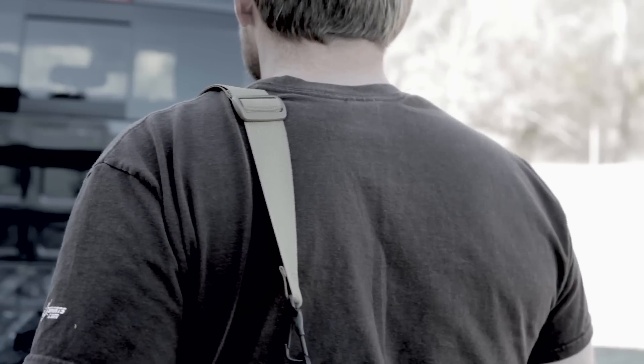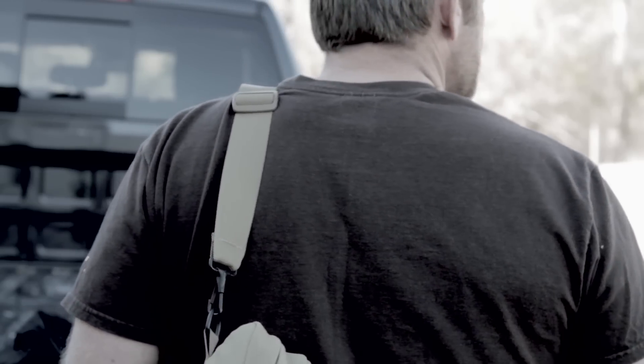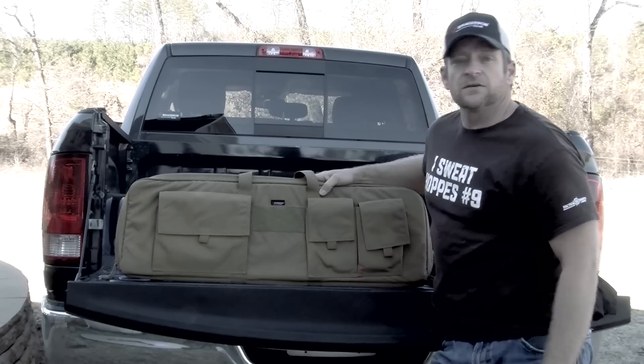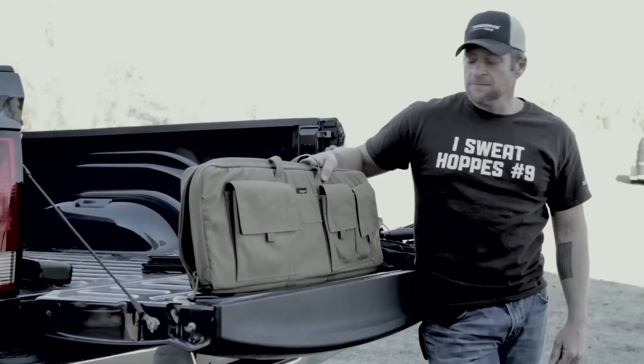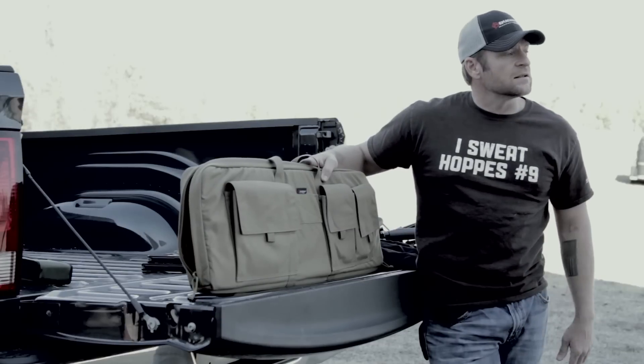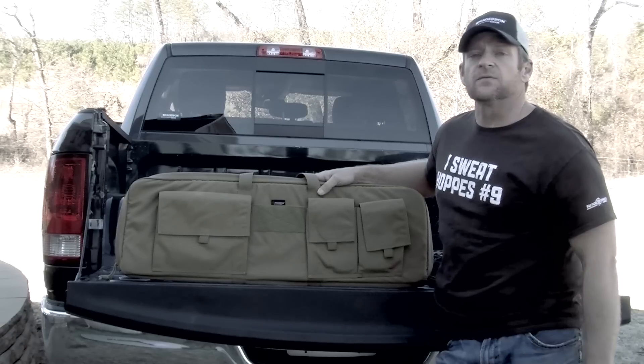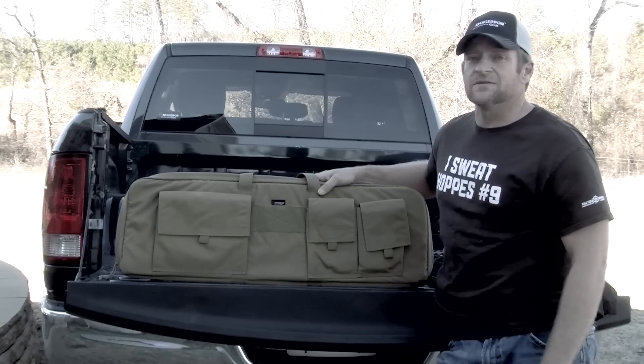It's got a shoulder strap, allows you to carry it when your hands are full with all your other good stuff you're taking to the range, and it's of course got the Velcro for your tactical drive-on patches. It's a great little bag, and like everything Armageddon Gear makes, it's made in USA and we guarantee it for life. Whatever breaks or comes apart on you, we'll replace it.